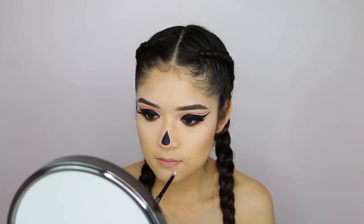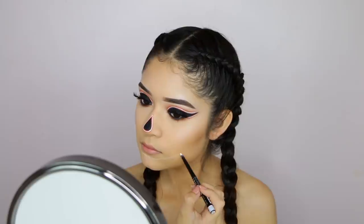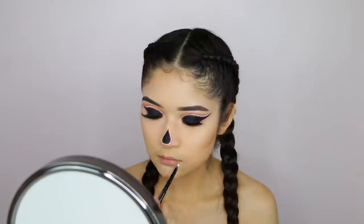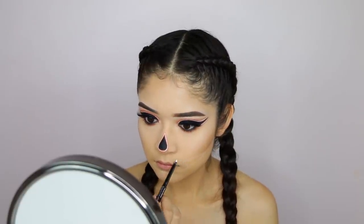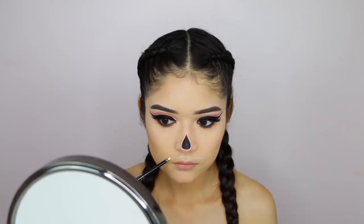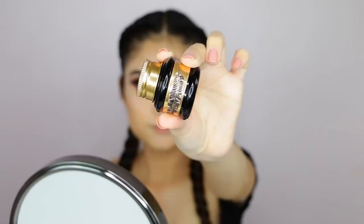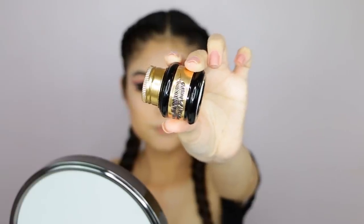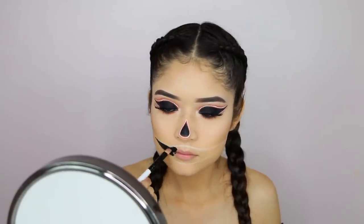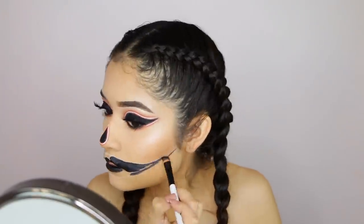For the nose I did the same thing as the eyes — layered concealer twice, kept covering it with orange color, then outlined the nose. For the mouth section, I'm using the same method, beginning with the white liner to outline the overall shape first before adding the teeth details, then filling it with a bigger brush and the gel liner.